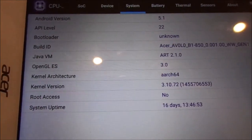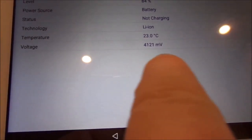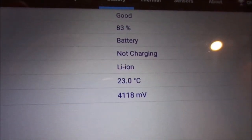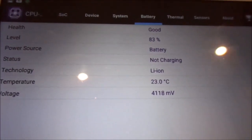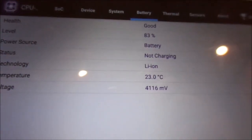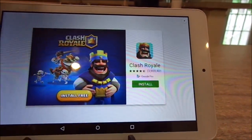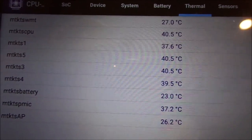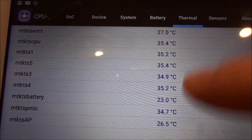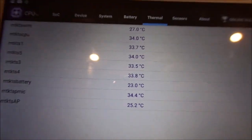It is running Android 5.1 — you guys can pause the video to read those version details. Going to the battery section, the voltage is 4,121 millivolts, which is actually very good for a budget tablet. It's amazing how long the battery lasts — I get two days of moderate use before I have to charge it. Right now it's at 83% and I haven't charged it since yesterday. Temperatures are in the 30s to low 40s degrees Celsius, which is very common and anything under 45-50°C is considered normal for tablets.